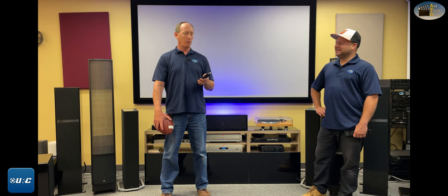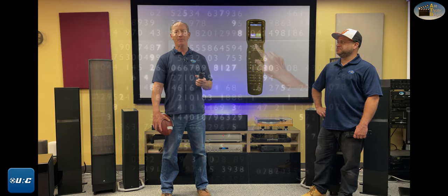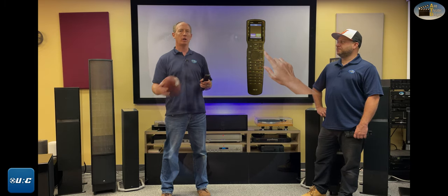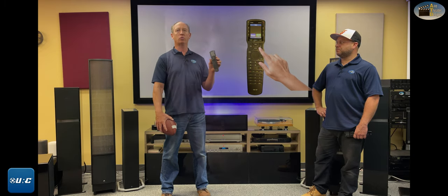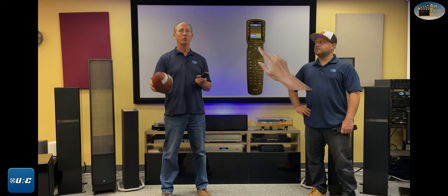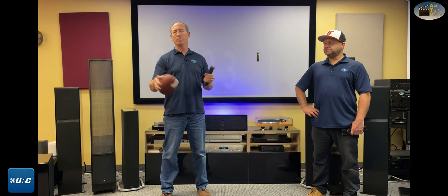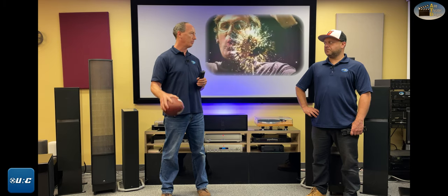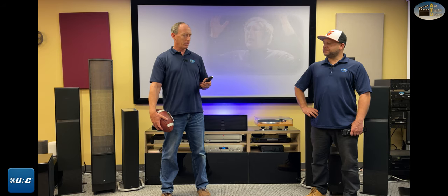The way this thing works is: when a customer pushes 'watch TV,' we know everything goes to the right spot every single time. When the client calls and says 'hey, I got a problem, I'm pushing this button and it's not going to TV,' we know this remote isn't the culprit and all your components have gone to the right spot. That makes troubleshooting very easy — we can say, 'Did you try unplugging and replugging your cable box?' and that fixes the problem, as opposed to going through what input it could be, what sound mode it could be.